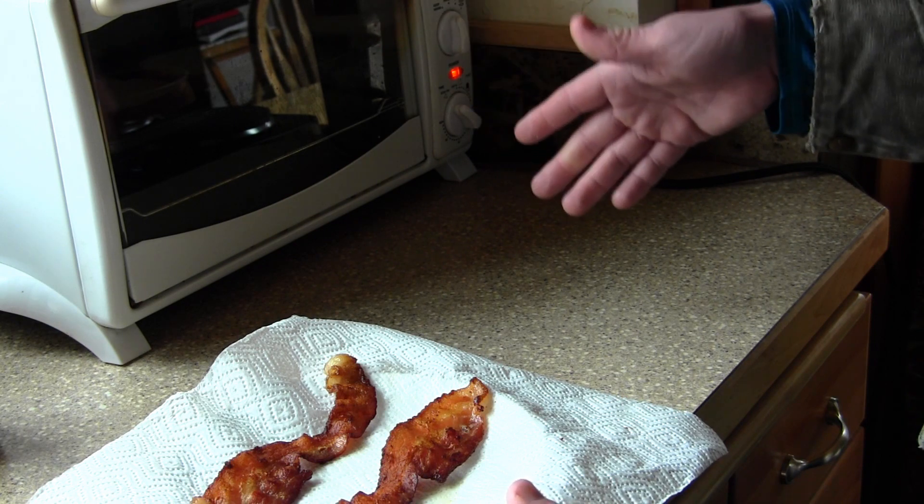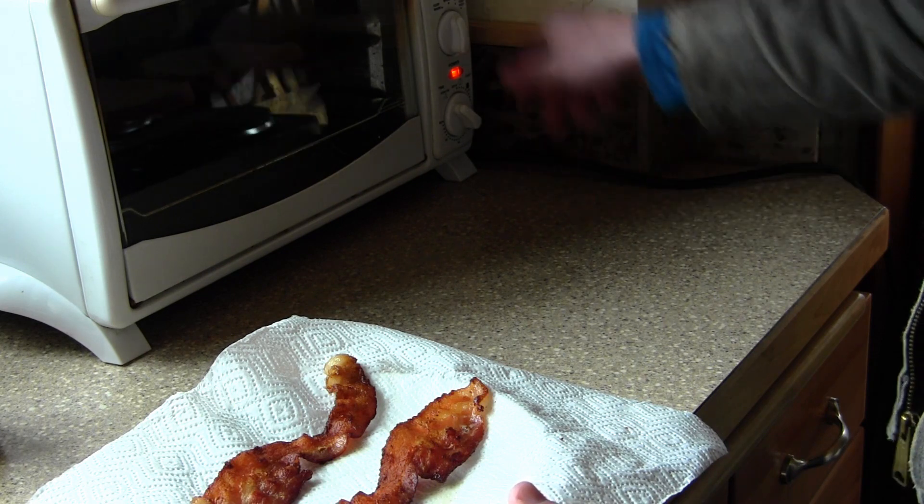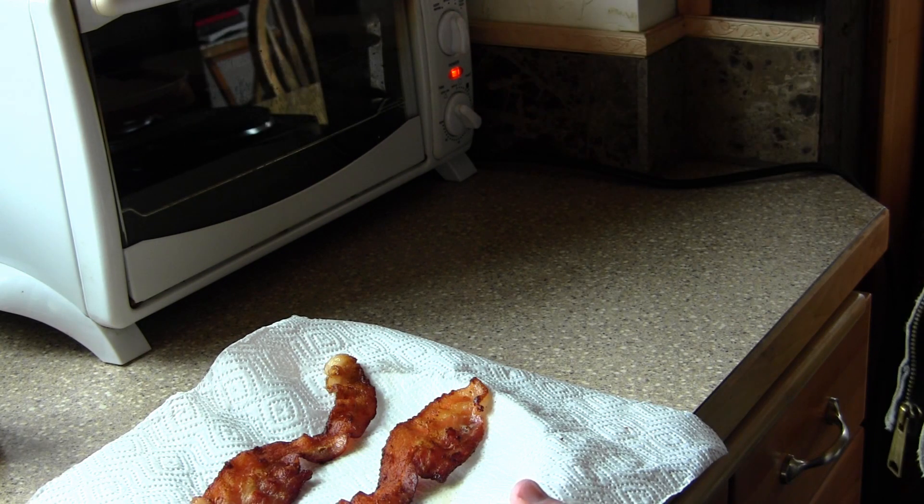You're not going to want to use one of the slot toaster ovens because that'll toast the bread on both sides. Instead, that's why we're setting it to broil — you want to set it to broil so it will just toast the tops of the bread.